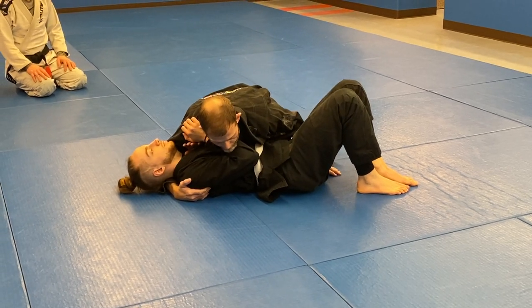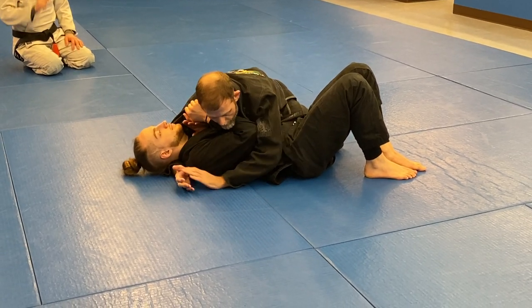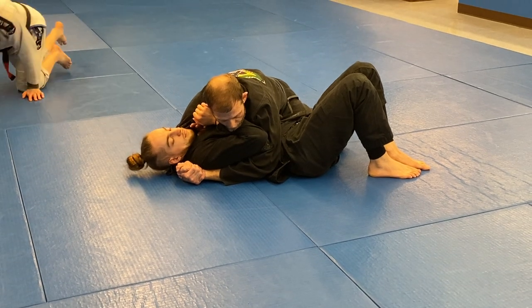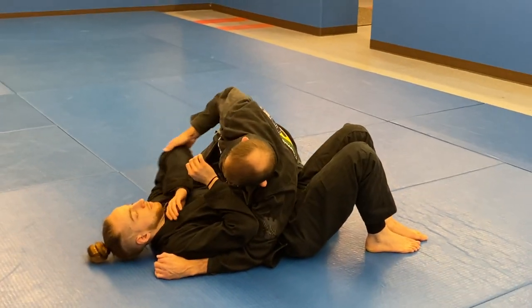So what I would do, if your opponent starts to have good frames here, I would probably just go back to the underhook. Now I have a cross-face underhook, and then what I need to do is get this elbow open.